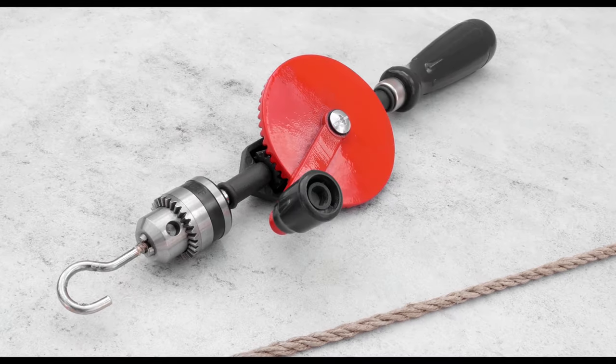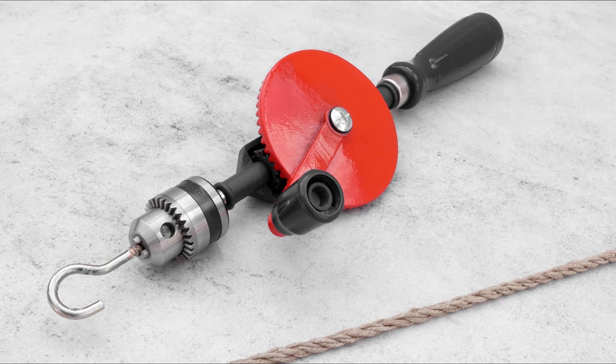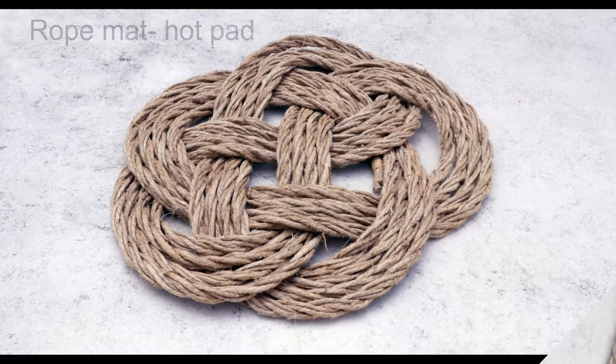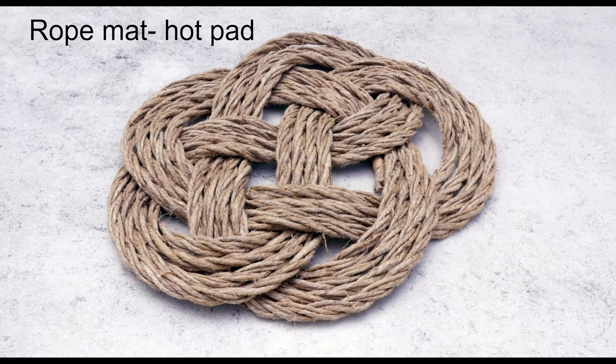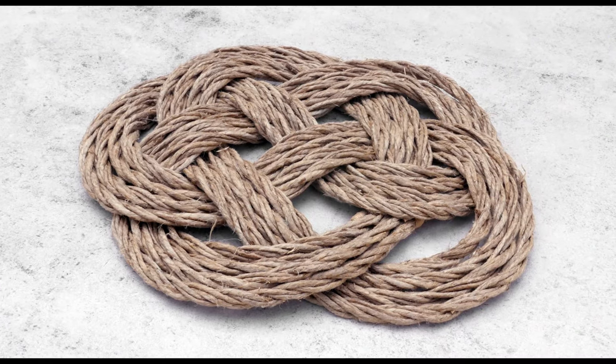Hi guys, Mark here. Thank you for joining me. Today's tutorial is going to cover the process of making rope with a hand drill. The result is nice looking, consistent rope which you can use for all sorts of rope projects.